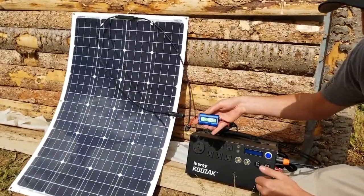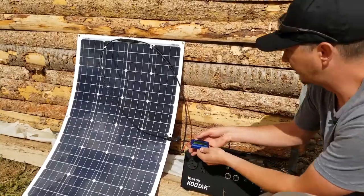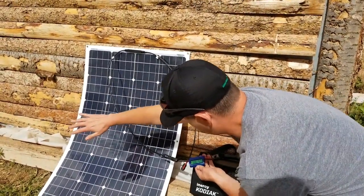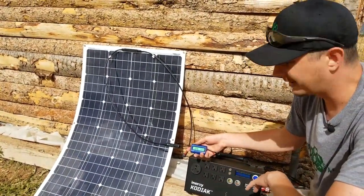The more panels you hook up, the more power it's going to show you. The great thing about these is when you're positioning your panels — even if you move them a little bit or put your hand in front for some shade — look at that, I'm down to 20 watts. Pull my hand out, back up to 43 watts. This helps you find the best placement to get maximum input power.